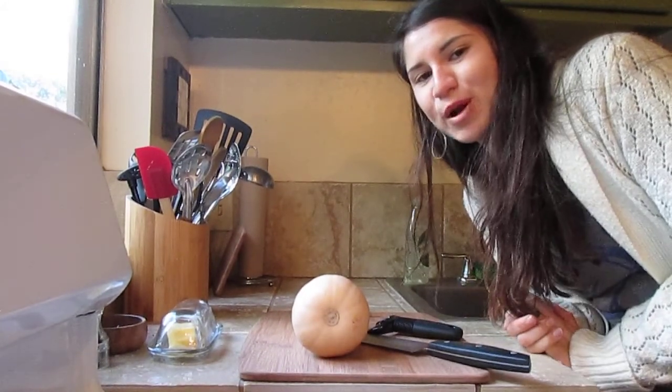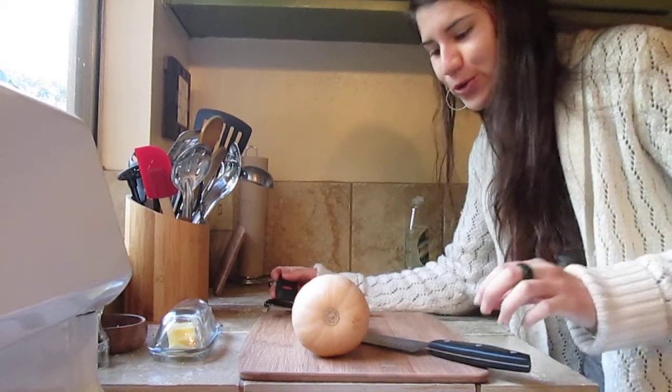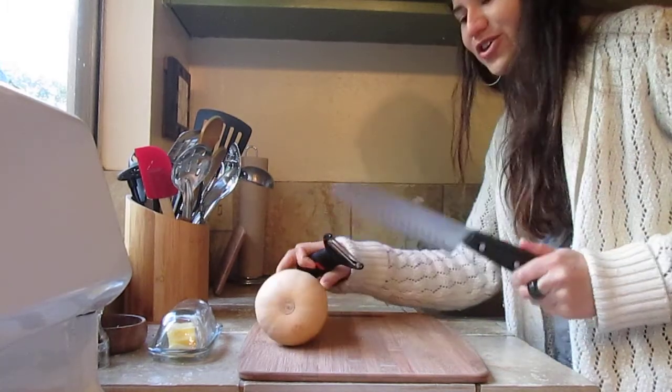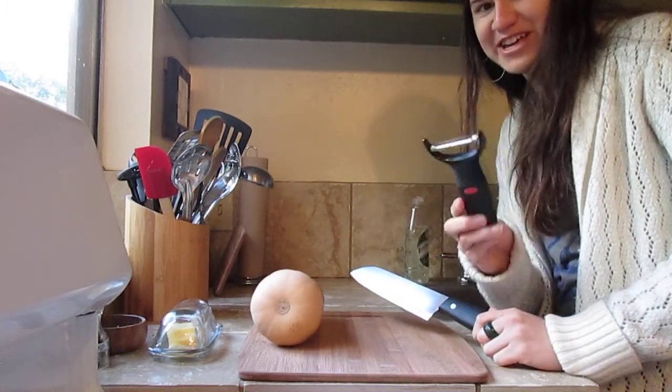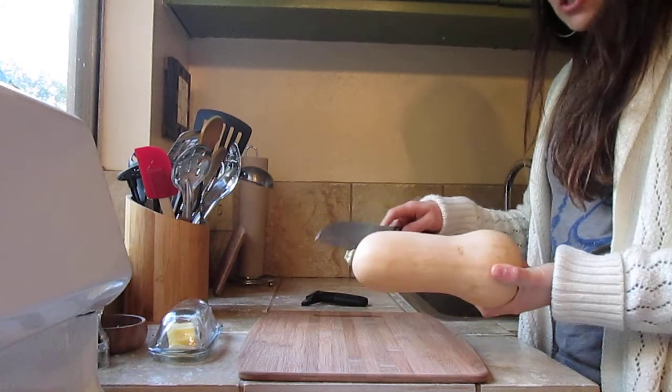Hey, I just wanted to show you how to properly cut butternut squash, because I'm a visual learner so I thought you might be too. You need a knife and an amazing vegetable peeler that I can't get enough of.